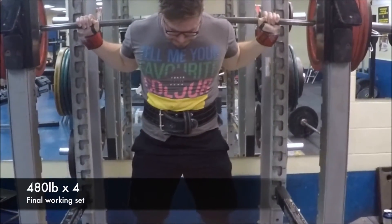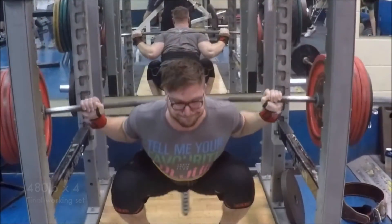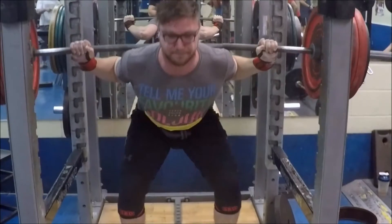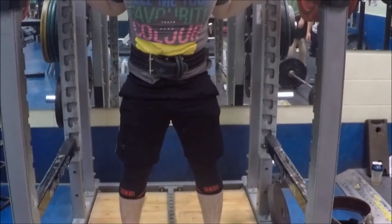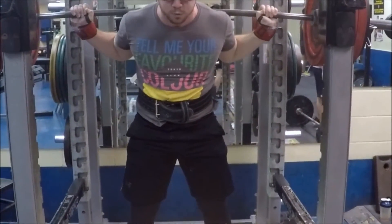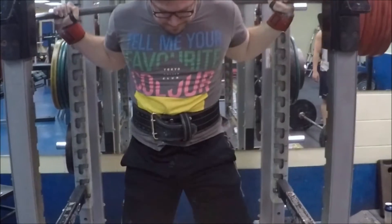This is my last working set with 480 pounds. One thing I want to point out is the big breath I take right at the beginning — I pretend I'm trying to breathe in the whole room when I start bracing, which focuses on bringing in all the air I can into my abdomen and keeping a really stable core. When using your glutes more, pretend your feet are trying to spread the floor apart, drive through your heels throughout the motion, and focus on pushing your knees out a little bit more as well.